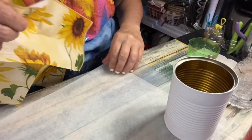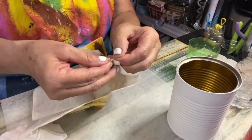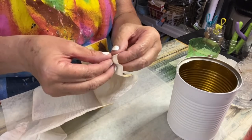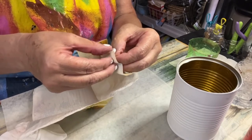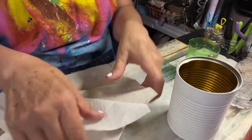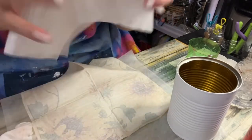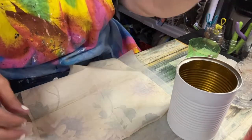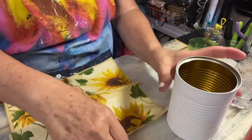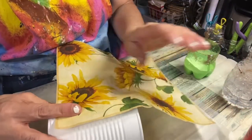Now I'm ready to mod podge the napkin on. Before we start, these napkins always have two plies — you want to take off the bottom one and just leave the top one, because that's the one you're going to mod podge onto the can. You might want to save the bottom ply for another time since you can always use it. I'm going to mod podge it on there like this.